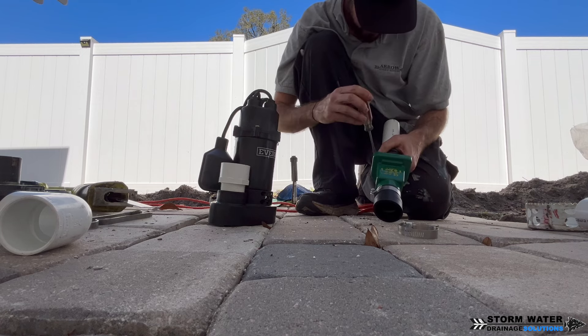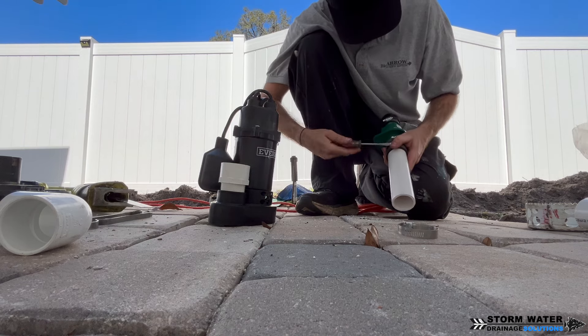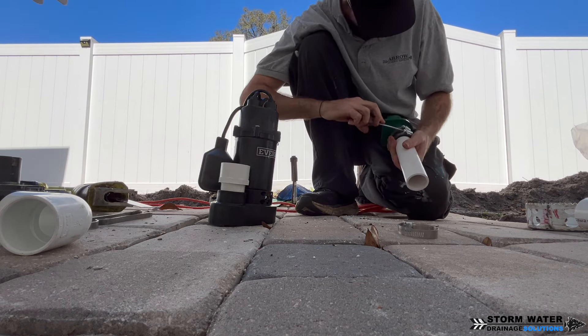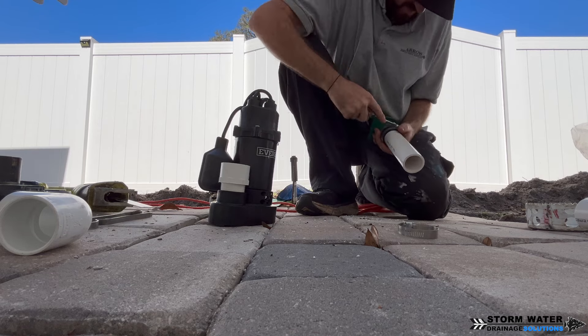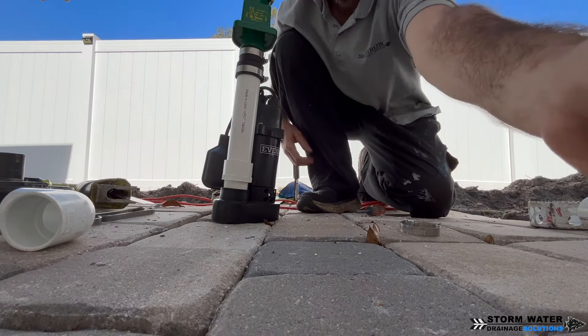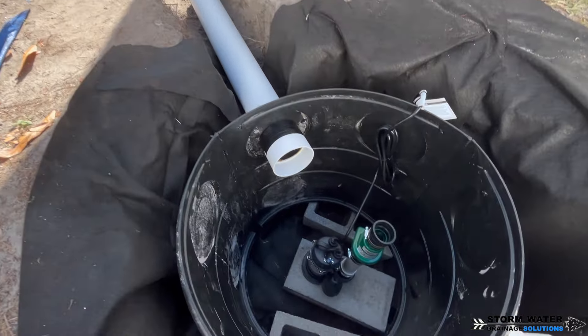I don't have it on film because I did it off-camera, but another important thing whenever you're installing a sump pump: make sure you drill a small weep hole in the PVC riser pipe that goes from your male nipple to your check valve. You want this hole in between — that way it prevents your pump from getting air locked.